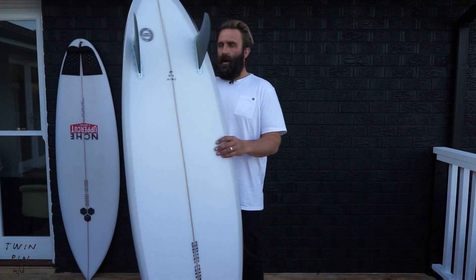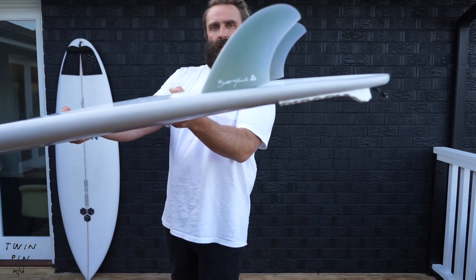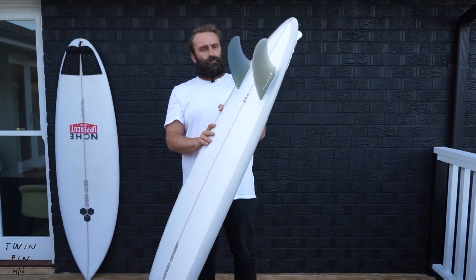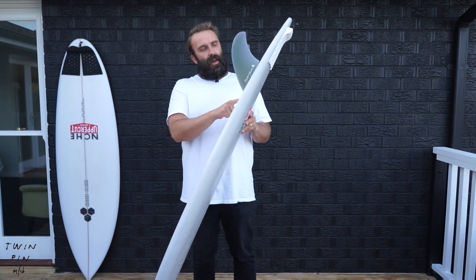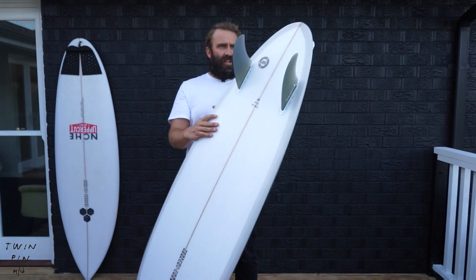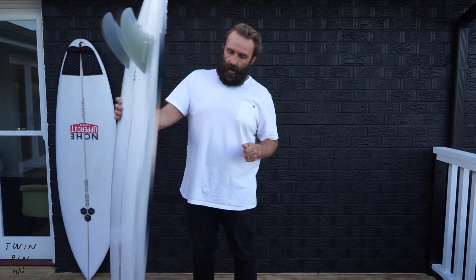Channel Islands and Britt Merrick have done a fin specifically for the board — a Britt Merrick twin fin that sits halfway between a keel and an upright twin, so perfectly positioned. That's what I've been surfing primarily, but I just got some Machado twin fin keels from Futures and a few other cool new twins that I'm going to throw in and check out how they surf.